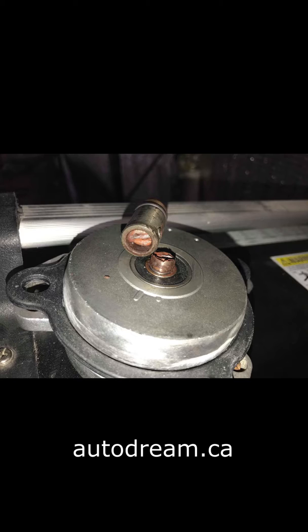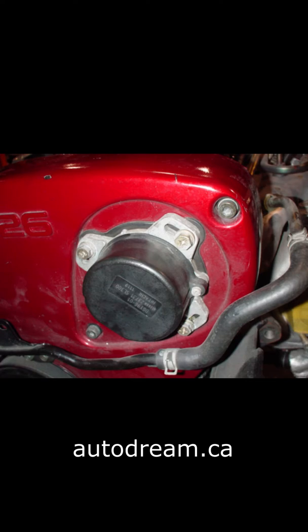Our trigger will work with all CA18DET engines, all RB and VG30 engines. It will also work with the newer RB25 Neo and R34 GTR's.